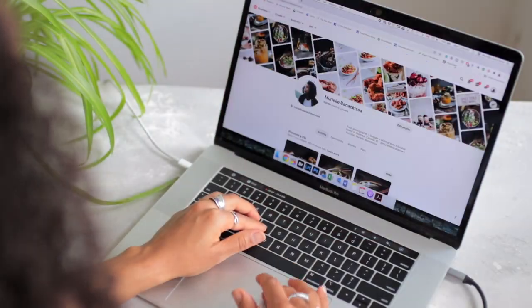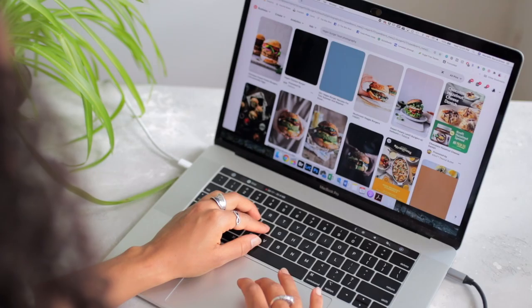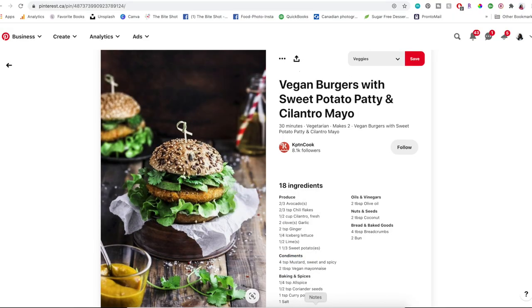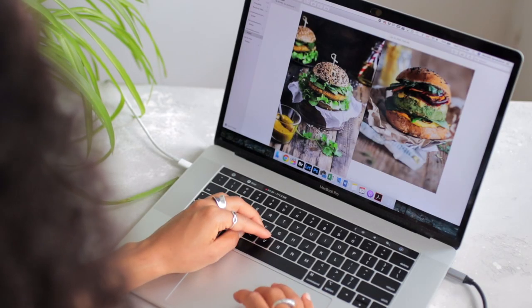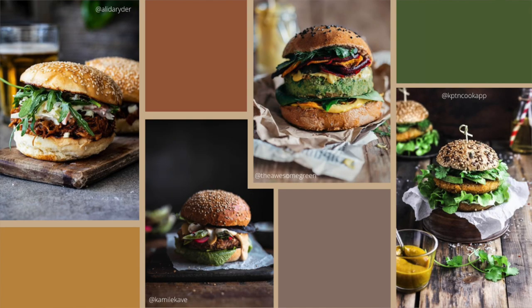Here's a little pro tip: when you're looking for inspiration images on Pinterest, always write 'food photography' next to the name of the dish you're thinking of shooting. That way you'll always find professionally shot and professionally styled, beautiful images to give you inspiration for your shoot.